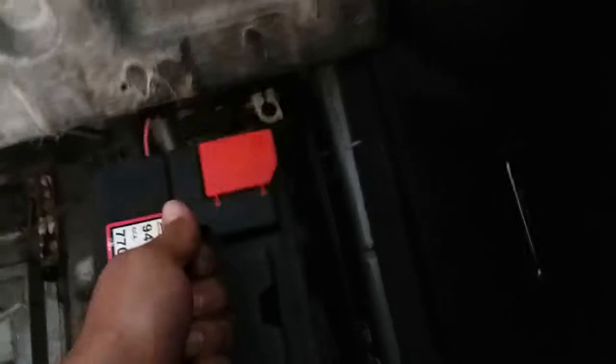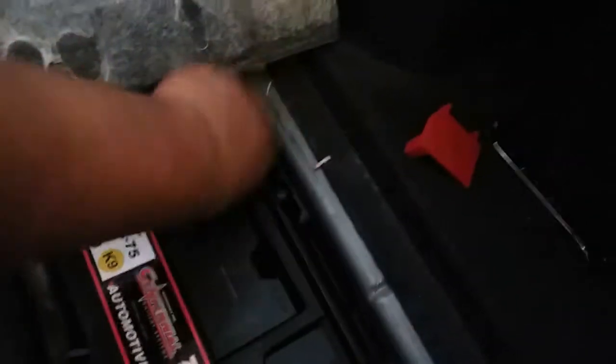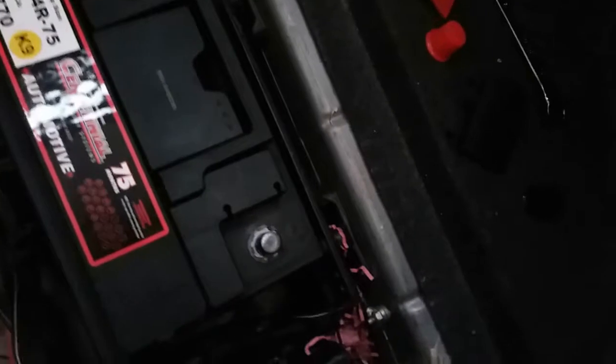Push the old one to the side, pick up the new battery, put it into the battery bag — might need both hands. Alright, once we have the battery in place we're gonna go ahead and remove these terminal protectors from the positive and negative side. We're gonna go ahead and connect the positive side first.